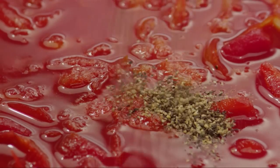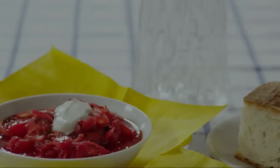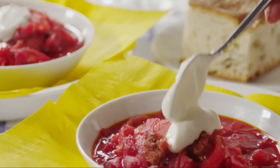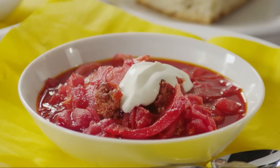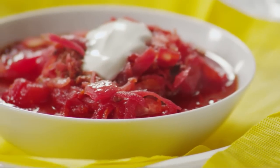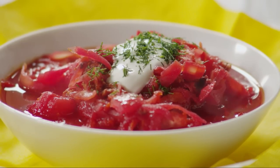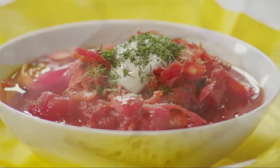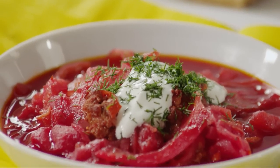Season the soup to taste with salt and pepper and a little sugar if you like — many Allrecipes members feel it doesn't need it, depending on how sweet your beets and carrots are. Ladle the soup into serving bowls and garnish with sour cream and chopped fresh parsley or dill. Many members insist that fresh dill is an important garnish for authentic borscht, and as one member notes, it's practically a sin to eat borscht without the sour cream, so load it on!